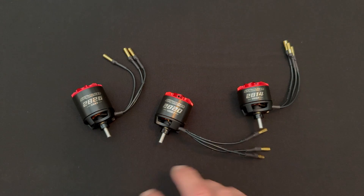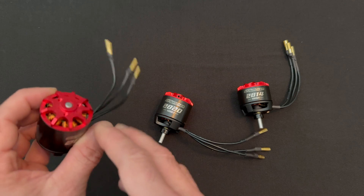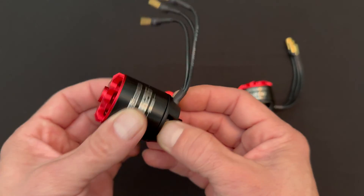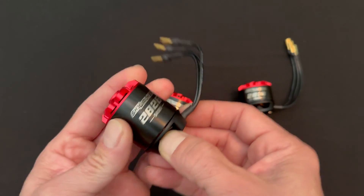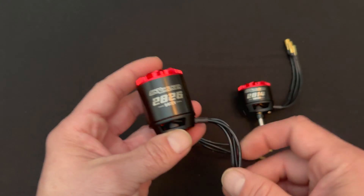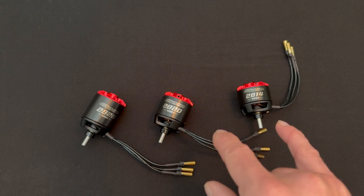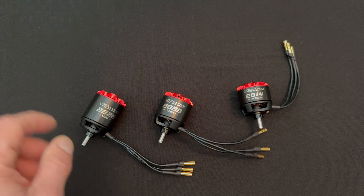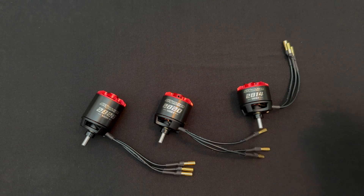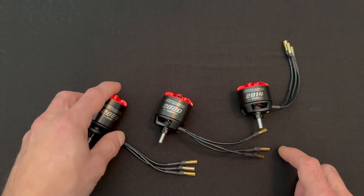Of course, like all of the Hobbywing Skywalker motors, these share that Hobbywing build quality with high quality bearings and all of the design features that make the motor more awesome. There's even advertised airflow going on with these endbell designs. These are outrunner motors, and in the Skywalker line they're made for aircraft. In the smaller sizes we have KVs good for 3S to 4S, and in the larger sizes we do some low KV stuff for 6S builds.